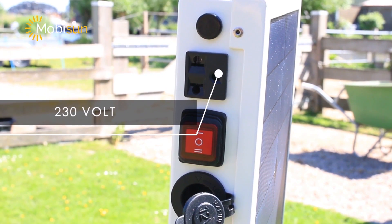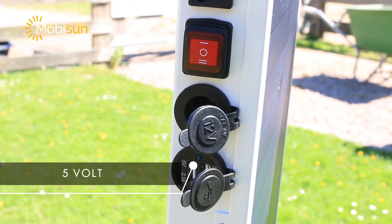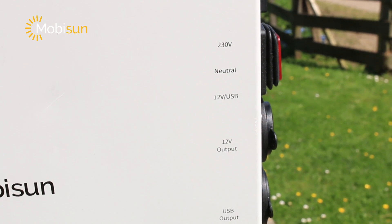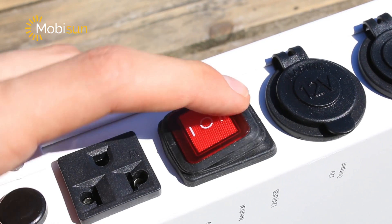On top we have a 230-volt port, a 12-volt output with a maximum of 150 watts, and two fivefold USB outputs. There is also an on/off switch with three different modes: mode zero when you're not using it, and mode one to activate the 230-volt port.